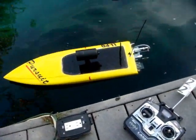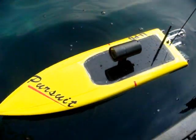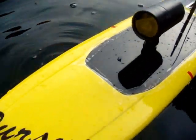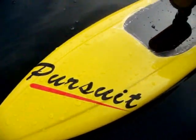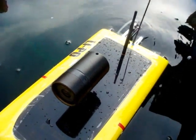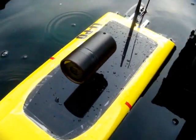Well, there you have it — end of the test. Brought the boat back in safely. You can see we did get a little water spray on it, but nothing too much. Very clean fiberglass hull, very controllable. And with the waterproof camera system on, it looks like it has great potential.